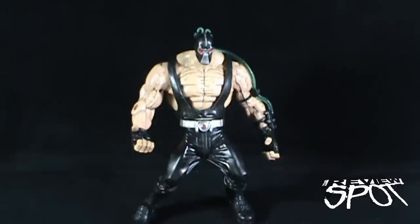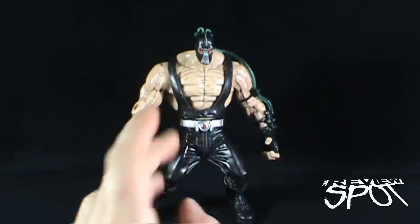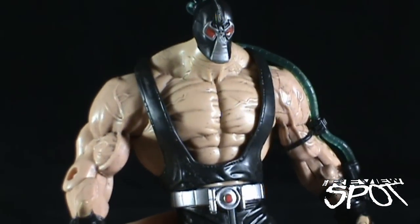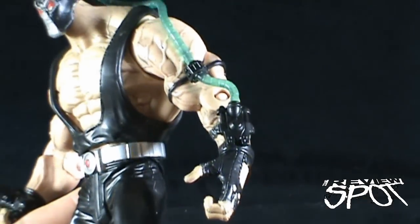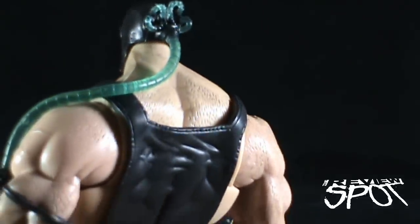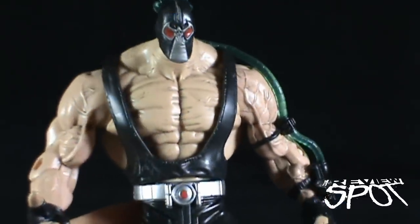The problem all stems from the crotch and under-root area. But looking at the top of the figure — for an older figure I've always really liked this Bane. He's extremely ripped, you can see all the veins in his arms. On the side you've got the venom tube going up to the back of his head. You can even see hair sculpted on his chest, though it's not painted. The arm detail is very veiny, very impressive, very intimidating.